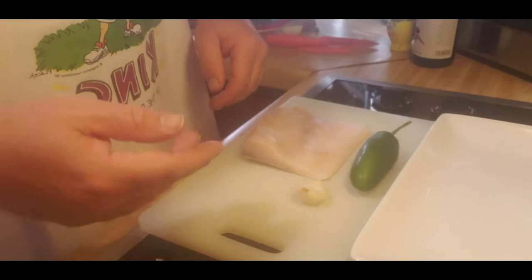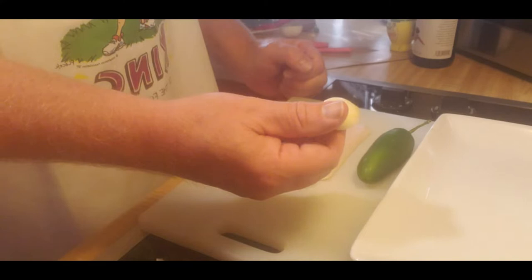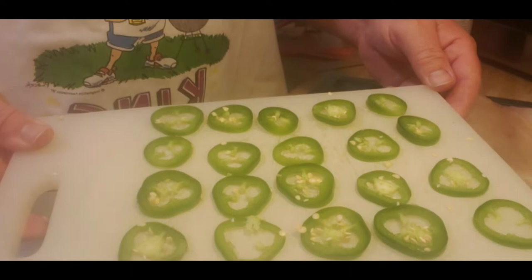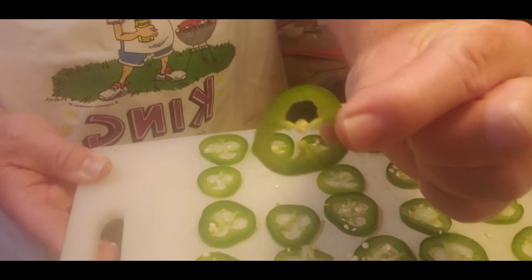Hello everybody, welcome back to the kitchen. Today we're going to be doing yellowtail sashimi with jalapeno. Our ingredients are going to be one jalapeno thinly sliced, minced or pureed clove of garlic, soy sauce, lemon, and your yellowtail. I've gone ahead and prepared 20 pieces of thinly sliced jalapeno.